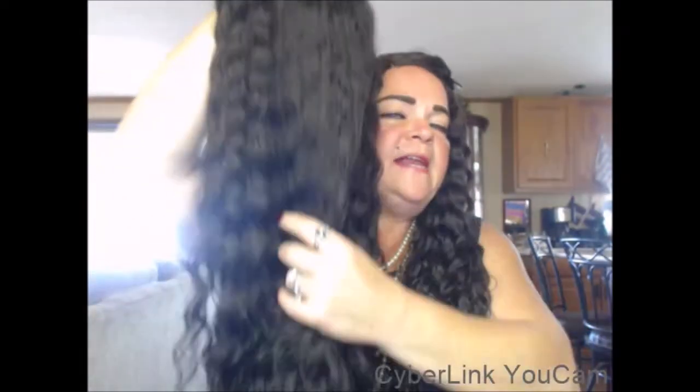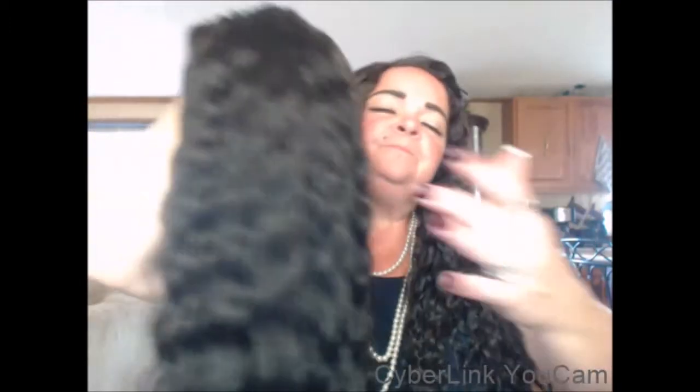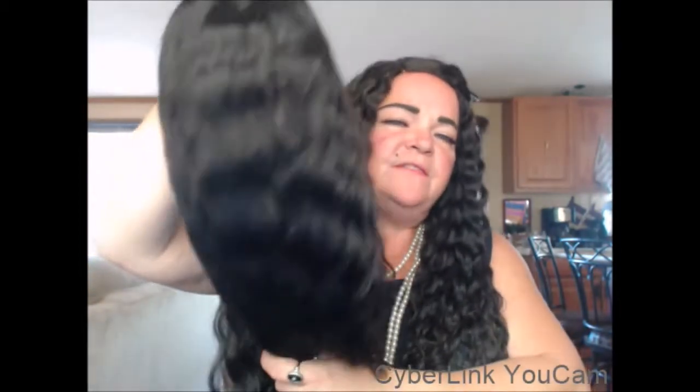No worn spots, no anything. The density of this wig is a thicker density, but I like big hair, and I love the texture of the loose wave — very, very pretty indeed. This is a 22-inch long human hair wig. It's Brazilian hair, and it is in the natural color, as it has not been dyed or colored in any way.